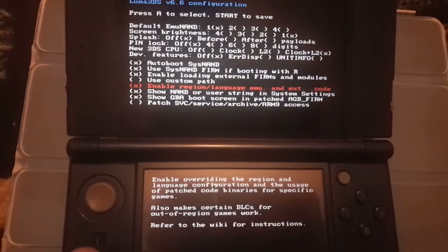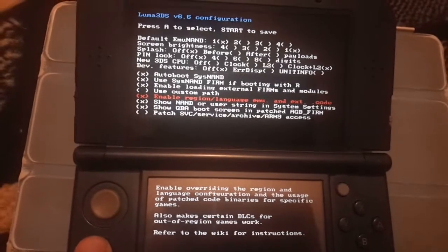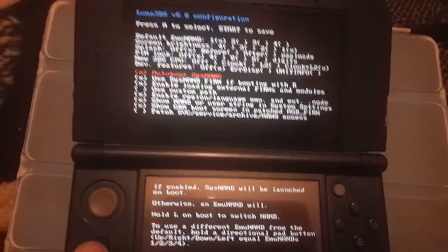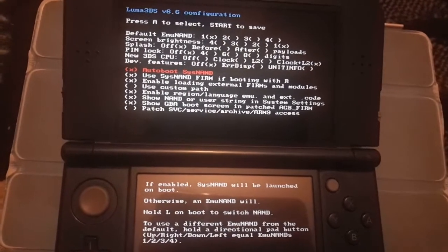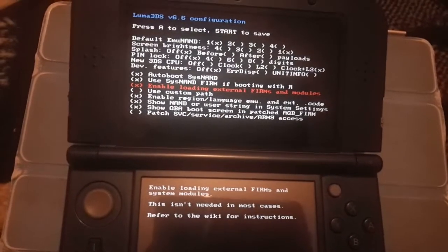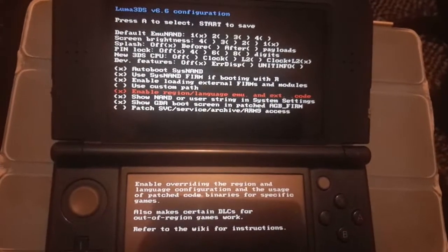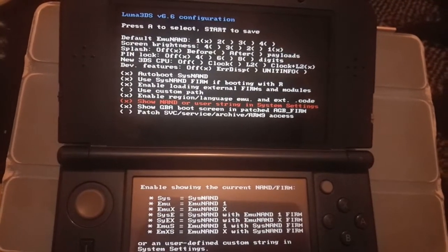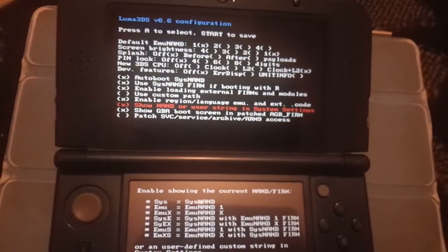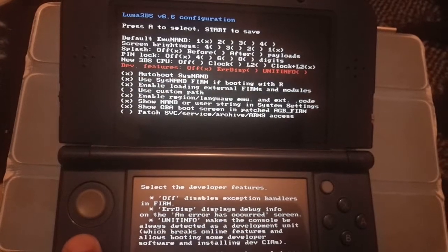There are explanations shown on screen for each option. For me, on a New 3DS with SysNAND loader hacks, I use 'autoboot SysNAND'. I also enable 'loading external FIRMs', which is especially useful for things like NTR custom firmware and language emulation. There's also a dev stuff option, and one that shows whether you're booting on SysNAND or EmuNAND, plus a GBA boot screen toggle.